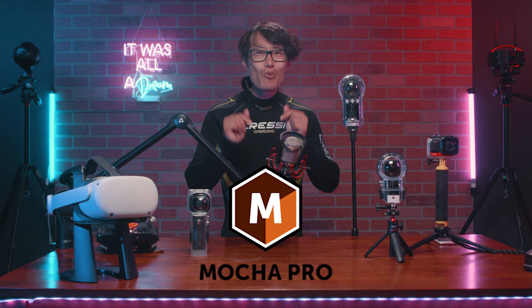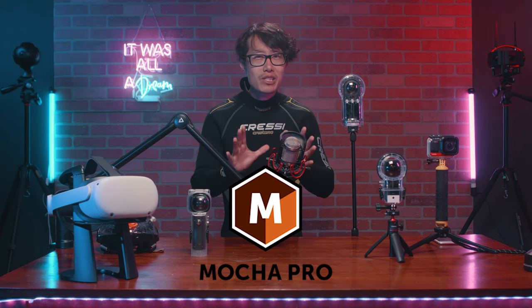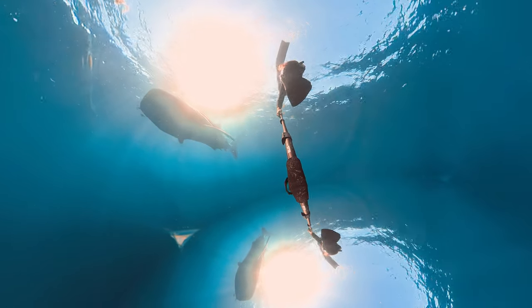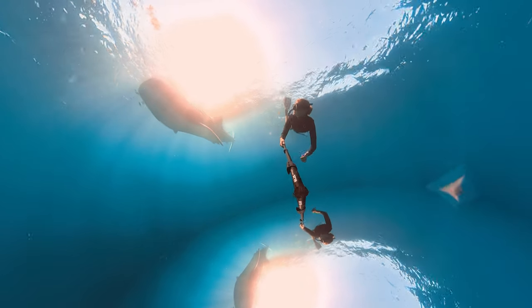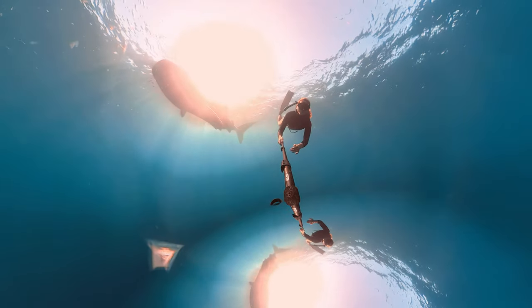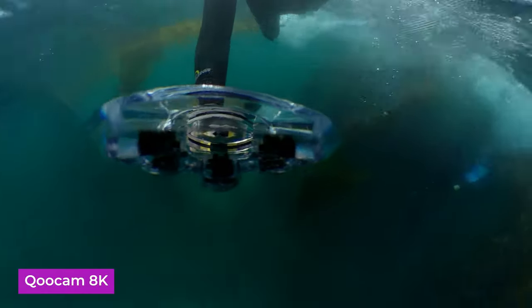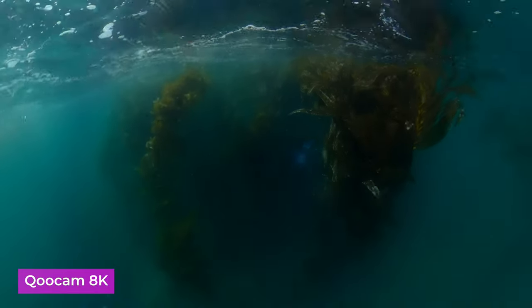Comment below if you want to learn the Boris FX Mocha Pro type housing removal tutorial. In my official underwater 360 experience, I had to use my mirrorball effects to patch the nadir, but even then the edge of the ONE X2 housing is still showing from time to time. If you need a smaller nadir, the Qoocam 8K with the housing is a better option.